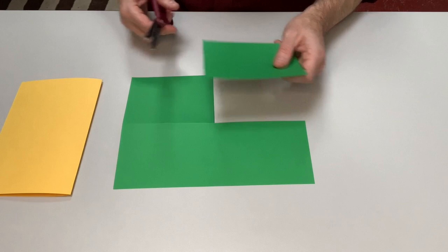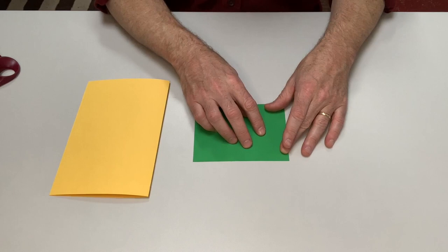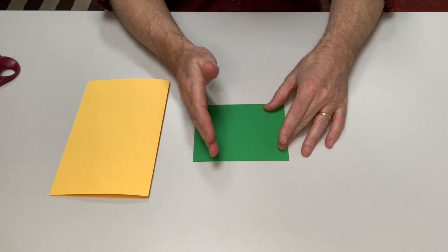The rest of this is scrap that I can use for another project, but I'll set it off to the side. This quarter piece is where I'm going to draw a design or a word or something, which I will then cut apart and rearrange onto the yellow paper.